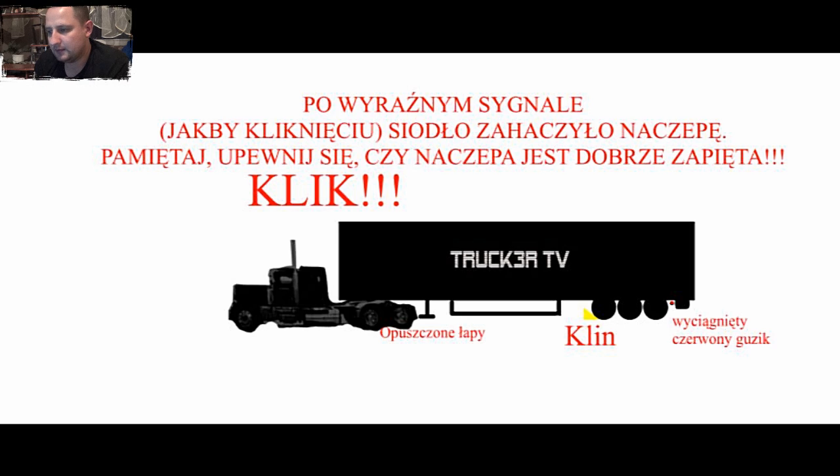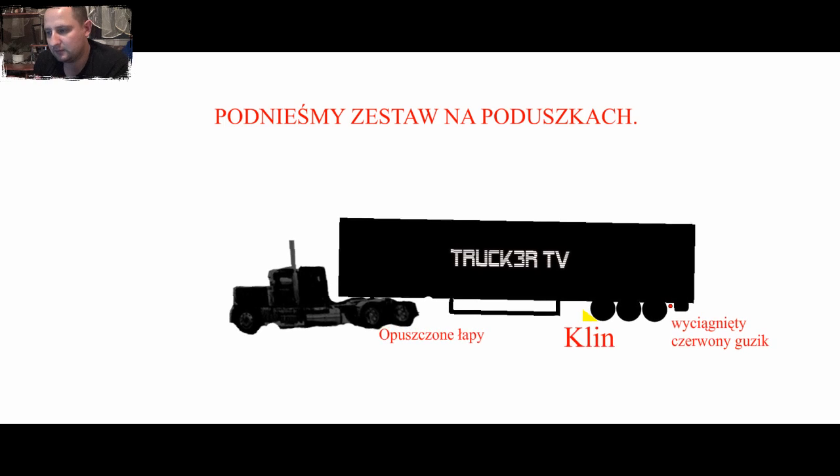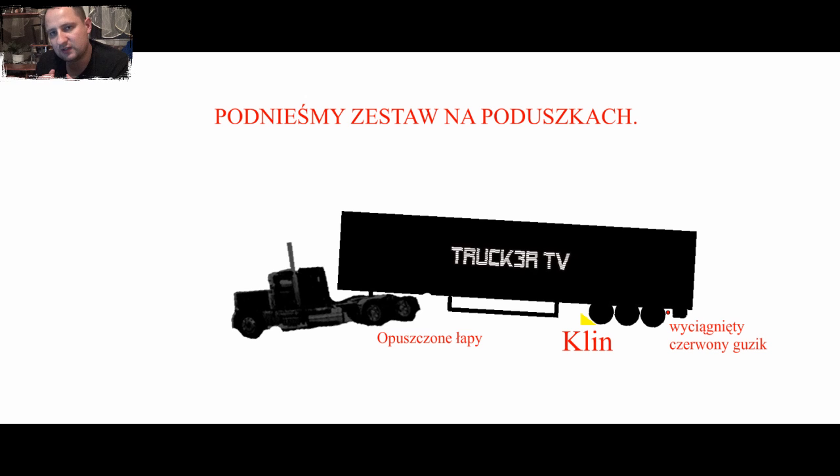Następny etap: podnoszenie lekko do góry całego zestawu, tak jak widzicie teraz na zdjęciu. Jak już macie, bo oczywiście delikatnie podnieśliście ten zestaw, żeby tylko sunęło się to siodło po dole naczepy i ładnie zapiąć to siodełko. Słuchajcie, ja może przesadziłem trochę na tej animacji, bo to jest faktycznie trochę przesadzone, bo przecież nie podniesiecie aż tak.